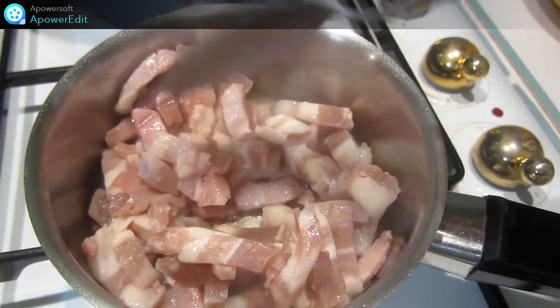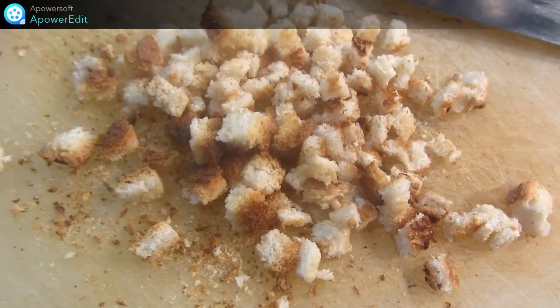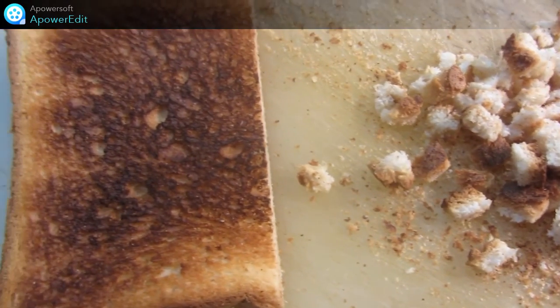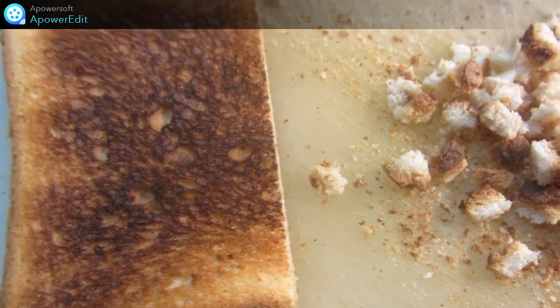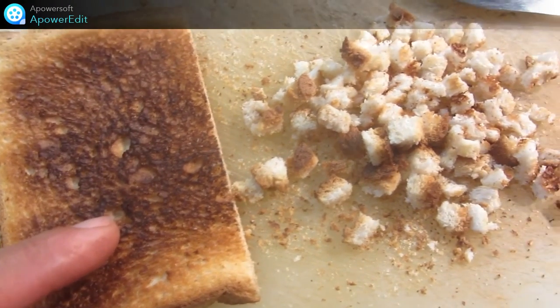Je fais revenir dans une casserole les lardons. Et je détaille en tout petit cube des morceaux de tranches de pain de mie que j'ai frotté à l'ail et ensuite que j'ai mis à griller.